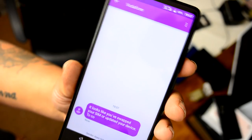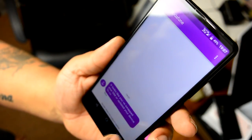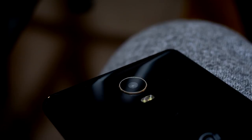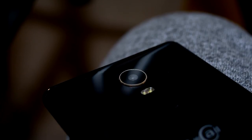The second annoyance is the speakers. They're as poor as you'd expect from any budget Chinese smartphone. It's not so much the quality but the volume — even cranking up the boost setting in the Android menu makes little difference. The audio quality is decent but the maximum volume is terrible.